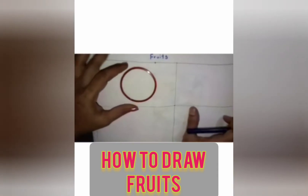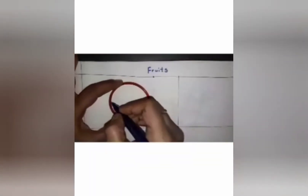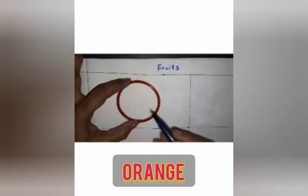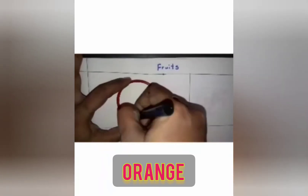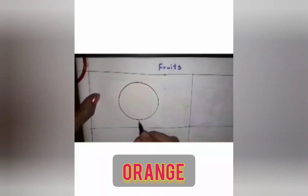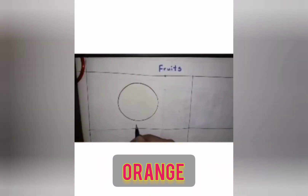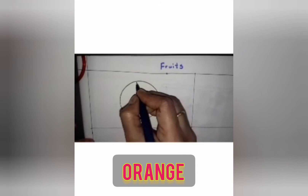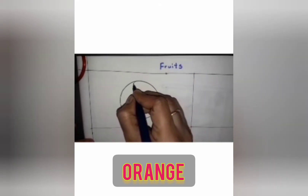We will draw an orange. To draw the orange, take one bangle and draw the circle shape. You have to draw one circle shape, and here see — down a little — you have to do one dot like this in black color. With the black color, here you have to draw a small leaf.